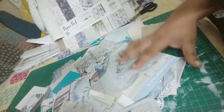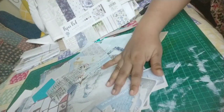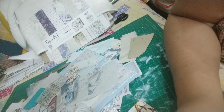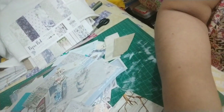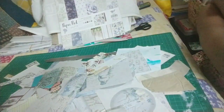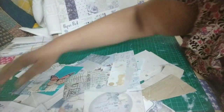Hi everybody, this is Pramita here and I'm back with the ephemera to show you how I am working on the ephemera part. I'm going to move my camera a little bit so you get a better view. This is the huge pile that I have of papers, die cuts and all sorts of things in the bluish theme.